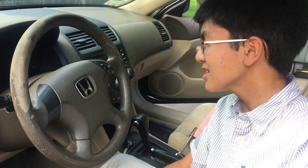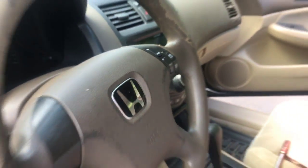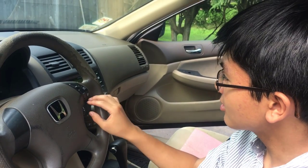Hi YouTube, I'm Aiman. Welcome back to my auto repair videos. In this video I'm going to show how to remove and replace the switches on the steering wheel of a 2003 to 2007 Honda Accord. Usually there are two switches on some models like the LX, but on here we only have one, which is the cruise control.